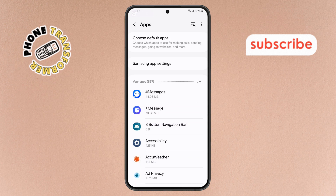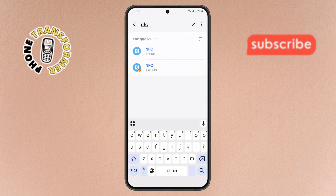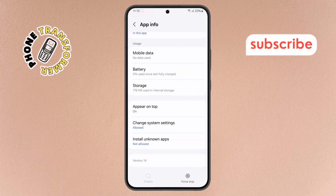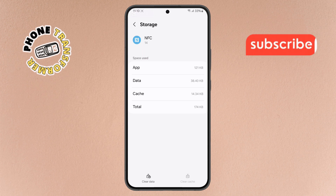Step 7. Tap the search bar inside Apps and type NFC. Select the NFC service from the results. Then scroll down, open Storage, and tap Clear Cache. Also, clear any temporary files if prompted.